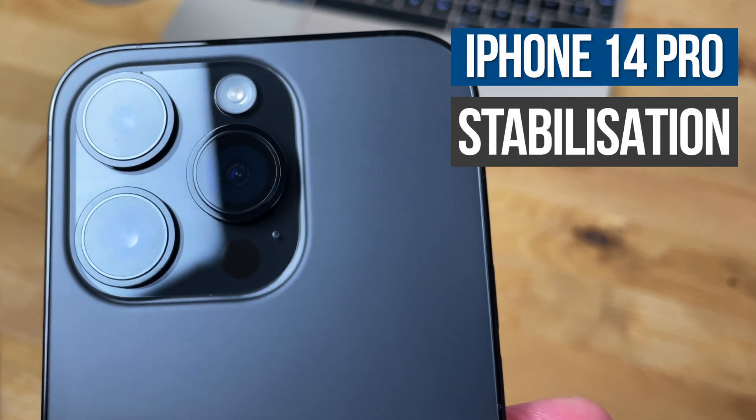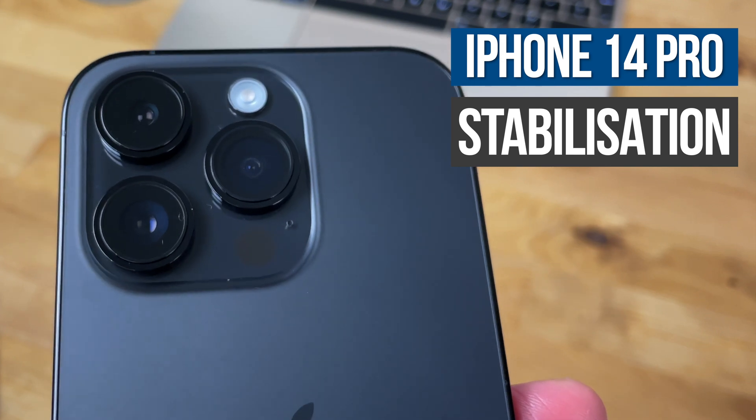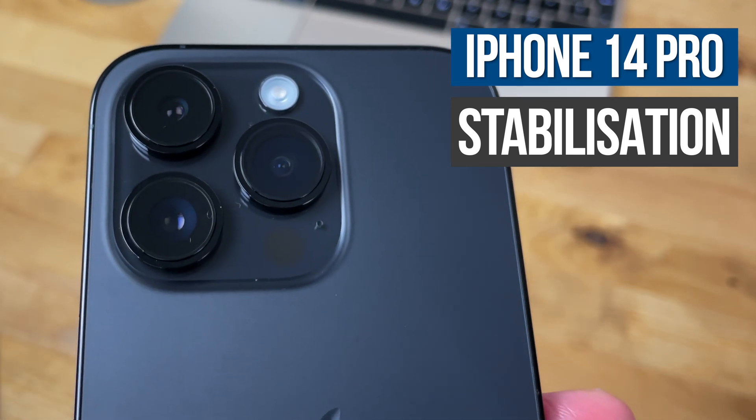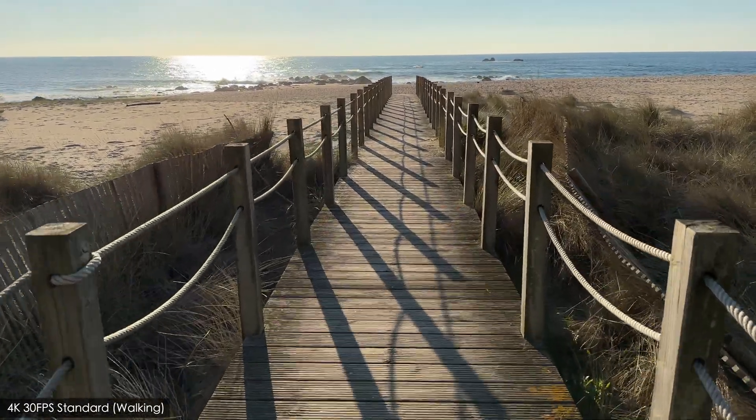Hi guys, in this video I'm going to be taking a look at the stabilization on the iPhone 14 Pro and comparing the standard stabilization mode with the new action mode. Let's start off with the standard sensor shift optical image stabilization.